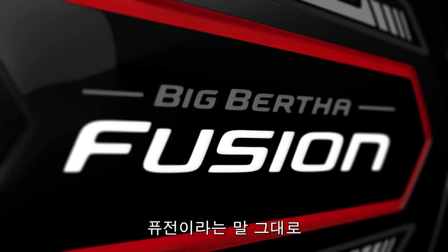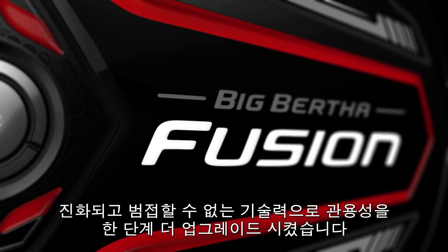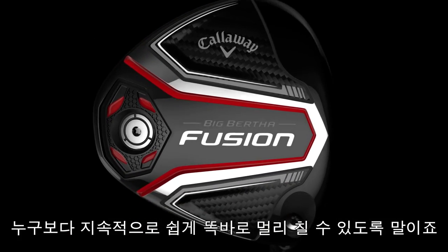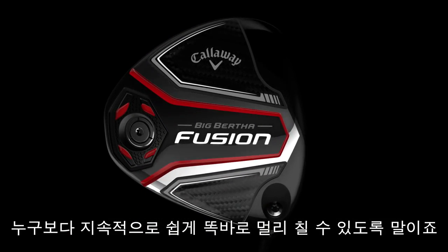Big Bertha Fusion is an appropriate name because it succeeds profoundly at fusing new technologies that elevate forgiveness to a new level, making it easier to hit straight, long shots over and over.